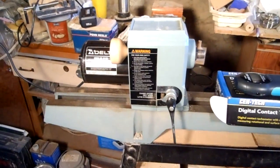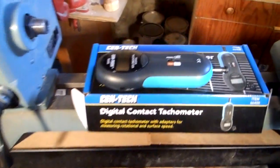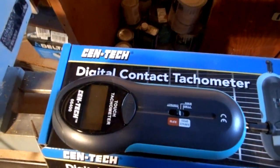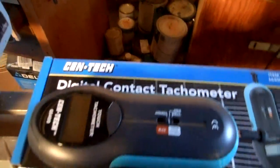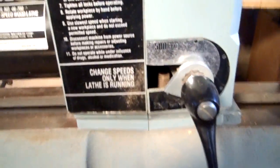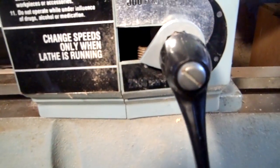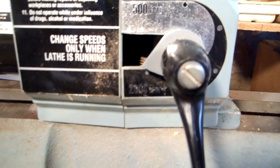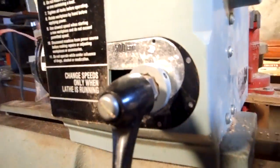I wanted to measure the speed of this Delta lathe that I picked up, so I got an inexpensive digital tachometer from Harbor Freight. I'll try to calibrate my positions — I've got speeds marked from 500 RPM to 2,000 RPM with about five little dots.